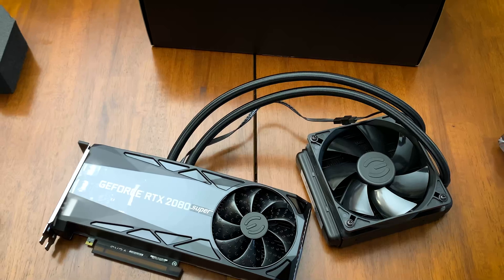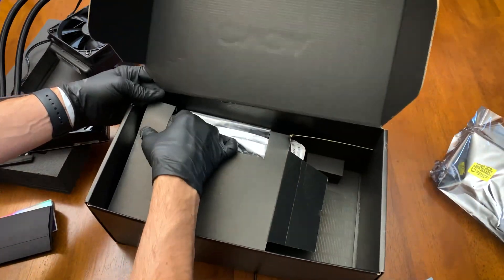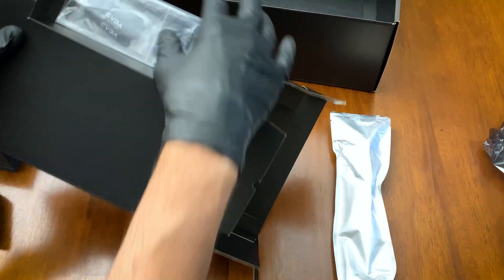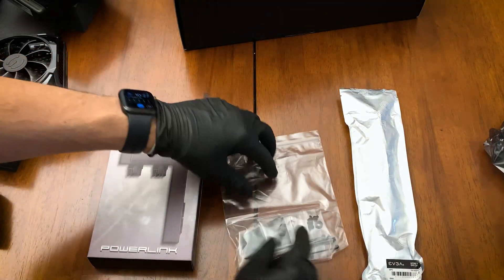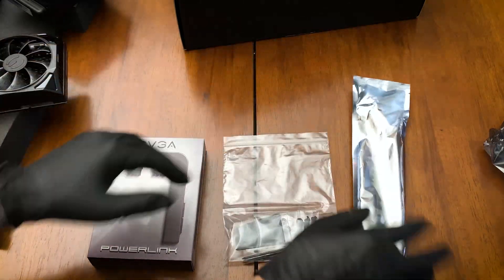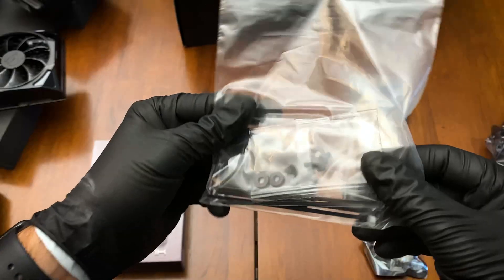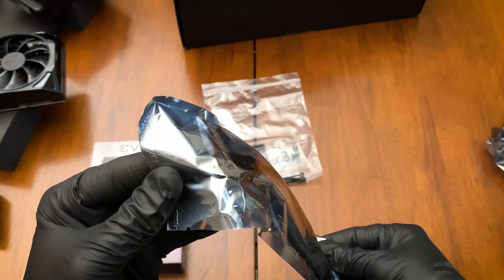Now let's take a look at the accessories. This video card comes with the PowerLink, which allows you to route your power cables a little bit easier, some hardware parts, as well as the DVI to HDMI cable adapter.